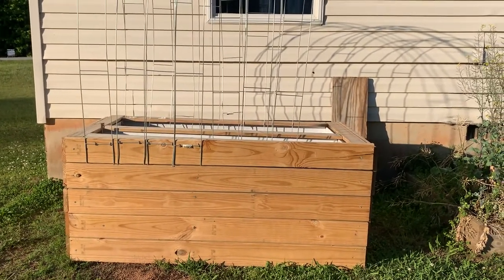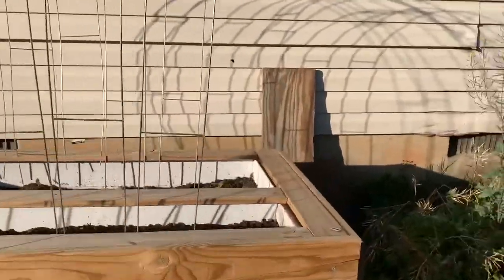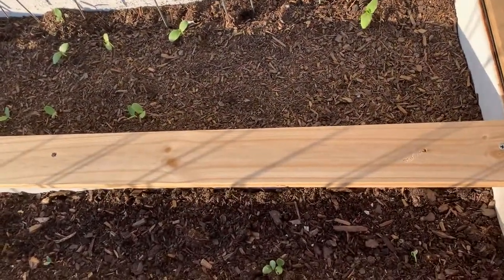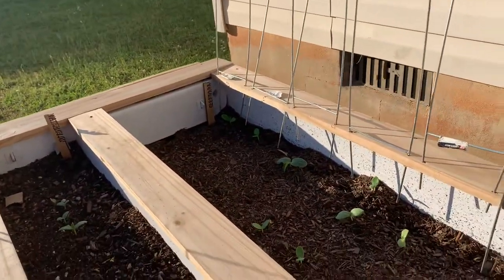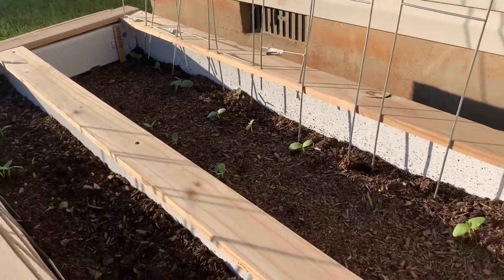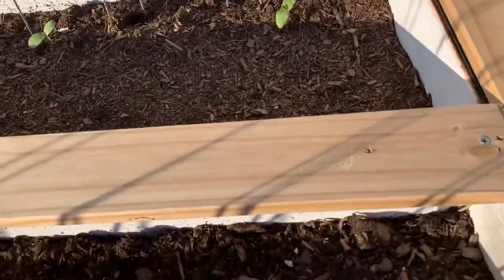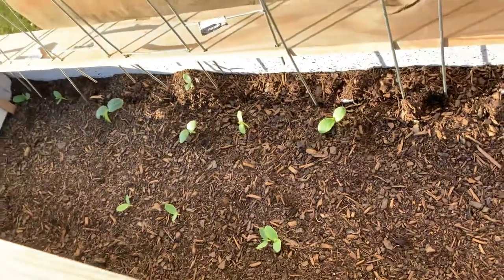Y'all better stop playing — y'all better flip them refrigerators over. Look at what's going on in S.E.K.'s refrigerator. Bam! Y'all see them cucumbers and that wall of melons? I also put cantaloupe seeds in here and they are popping through — let's see that!